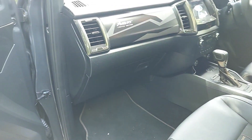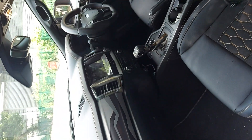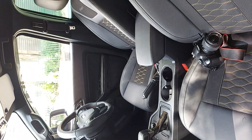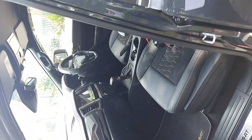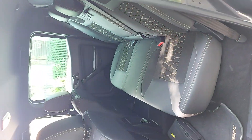We've got the MRST floor mats, the door scuffs, heated front seats, and seats in the back there as well. I'll tell you a bit more about that when we're sitting in the front.